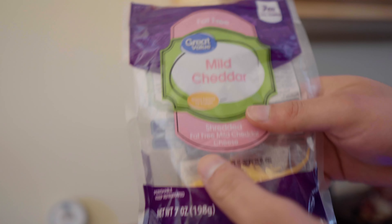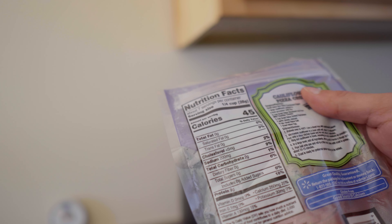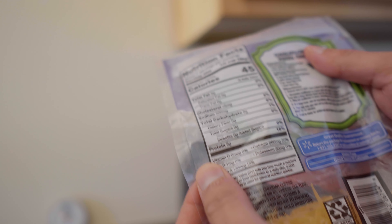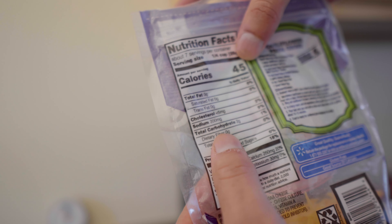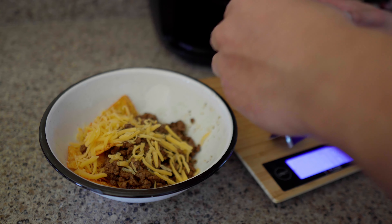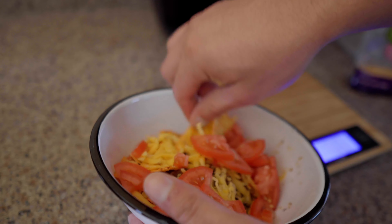This is fat-free mild cheddar, and if we look at the back we have nine grams per serving — nine grams of protein, 45 calories, two carbs, zero fat. Perfect. We are good to go, look at this.